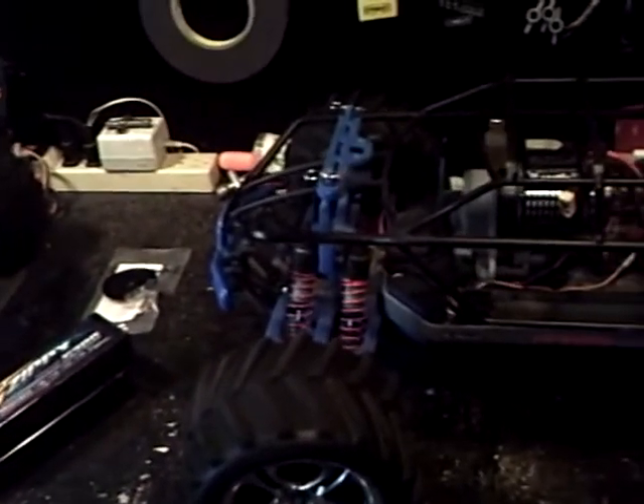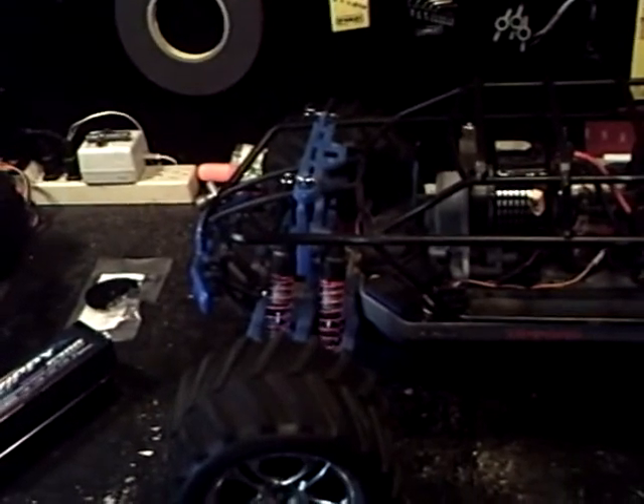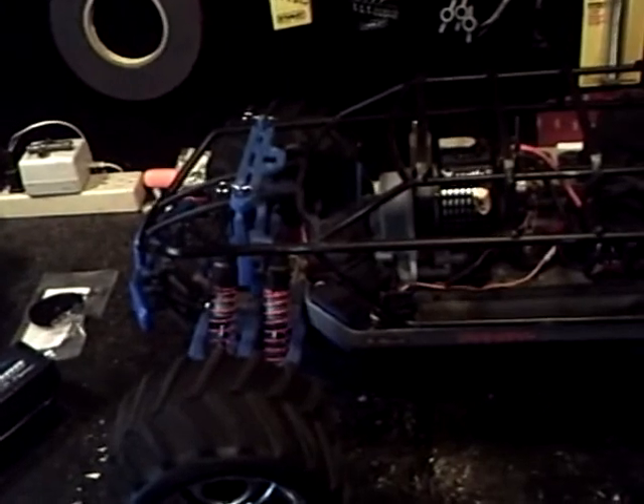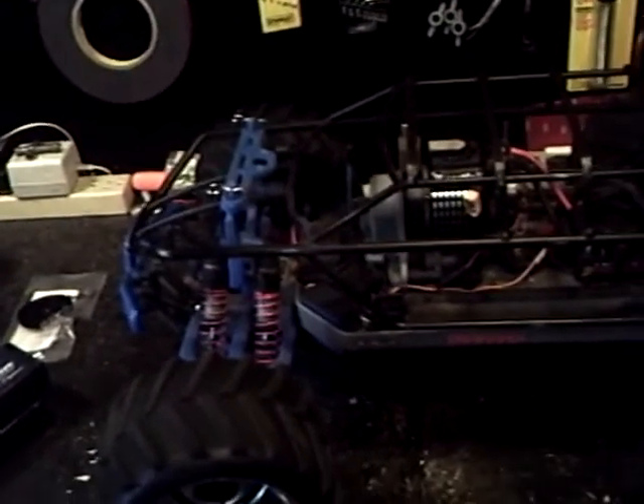On to the batteries — I got the Hardcase Zippy 5700s, and they're 50C. When you go on Hobby King's website and look at the batteries, if you leave the page up for a while, a one-time offer thing will come up, and I remember getting them cheaper than what was listed. So I got two of those.